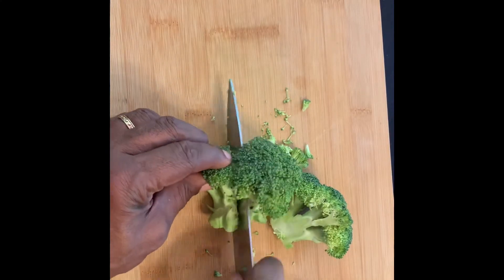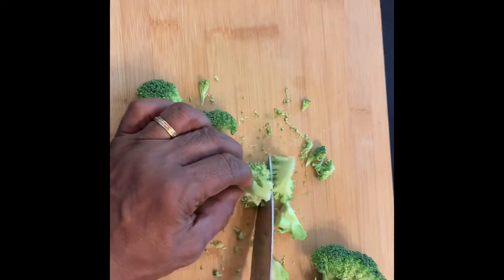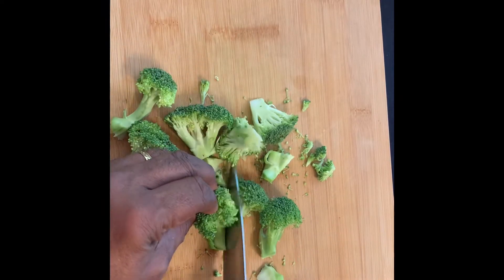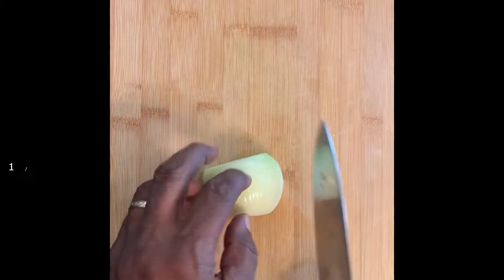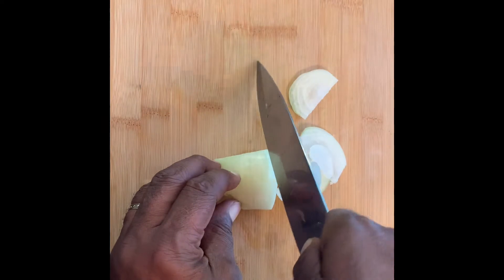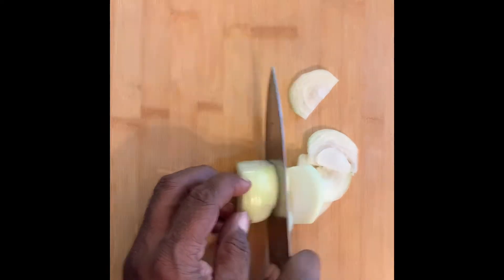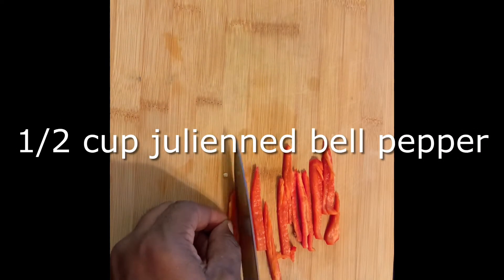Cut the broccoli into small uniform bite-sized pieces. I'm slicing up a half cup each of yellow onion and red bell pepper. Once you're done with the peppers and onions, cut your chicken into bite-sized pieces.